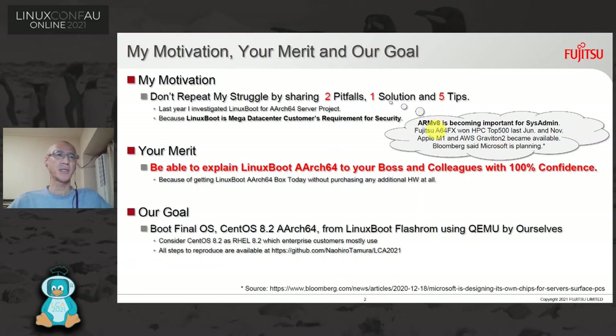My motivation is: don't repeat my struggle, by sharing two pitfalls, one solution, and five tips. Last year I investigated Linux boot for an AArch64 server project because LinuxBoot is a MegaCenter customer's requirement for security. In terms of ARM, it is becoming important for sysadmins — not only Fujitsu A64FX in HPC Top500, but also Apple M1 and AWS Graviton 2 became available.